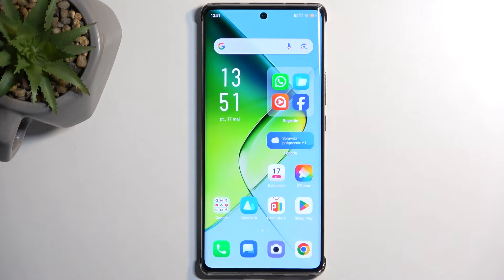Welcome, I have the Infinix Note 40 Pro and today I'll show you how you can hard reset this device through recovery mode.